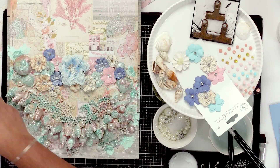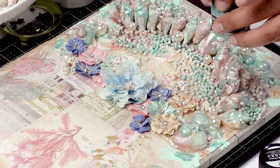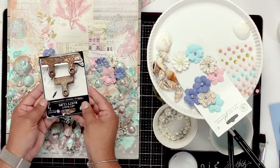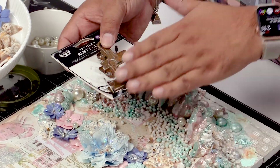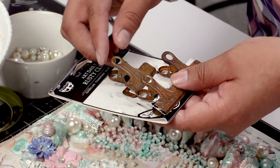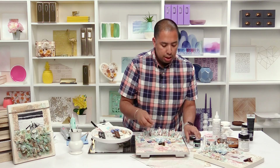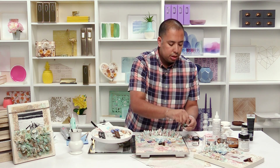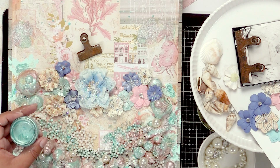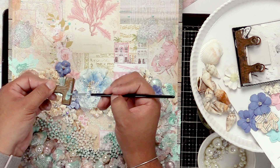Now once you have your picture ready to go, you can definitely add it on there — maybe add a little bit of foam tape. We do have one more embellishment that I wanted to show you. These are daily clips. These are just really beautiful — they have this really nice kind of rusty look. Now once you're ready to add your picture, I'm gonna take this one here. This one says memories. I went ahead and took a little bit of sparks paint — let's do that. I'm gonna take my brush, dip it in there, and just brush it on top of that memories clip.